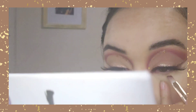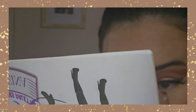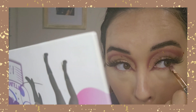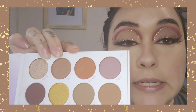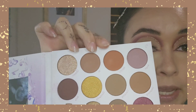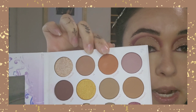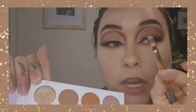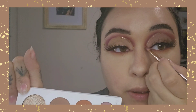I'm going to apply the shade Bella on my waterline. / Voy a agarrar el tono Bella, que sería el café, y me lo voy a poner adentro de la línea del ojo. Now with the same brush we're going to grab Apartment 512 and Number One and blend that lower lash line out. Then we're going to get the shade Queen and use that as our inner corner highlight. / Lo vamos a usar como nuestro iluminador interno.